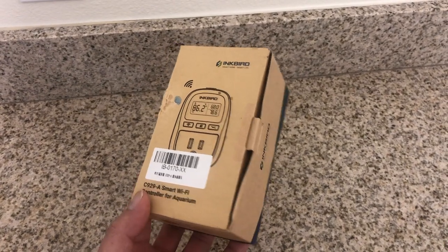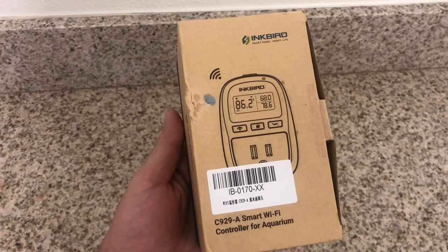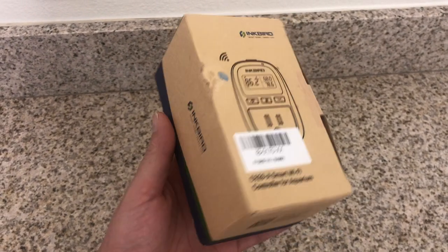Hello everyone, welcome back to another episode here on 8C Briefing. This week we are going to be covering the new Inkbird Wi-Fi temperature controller.